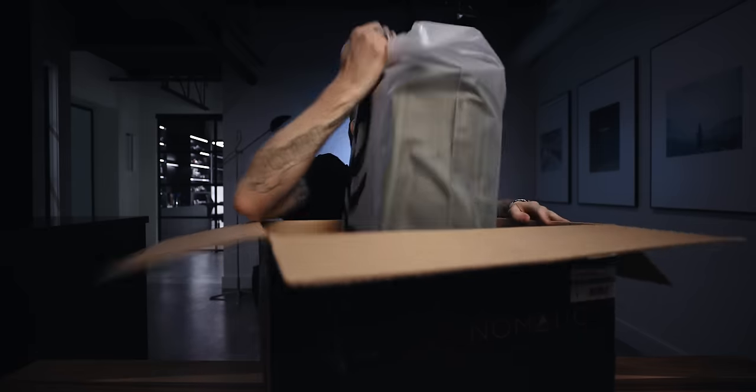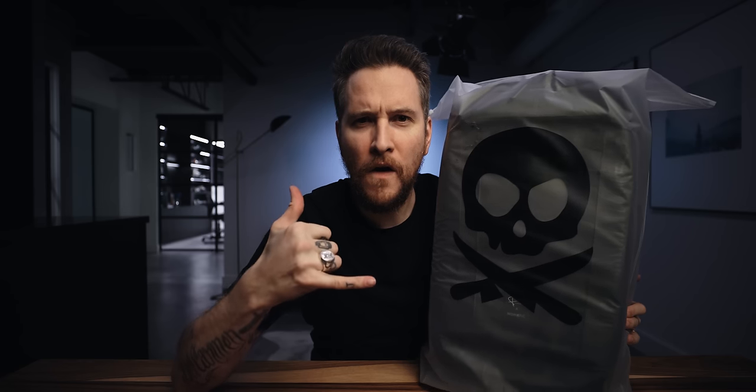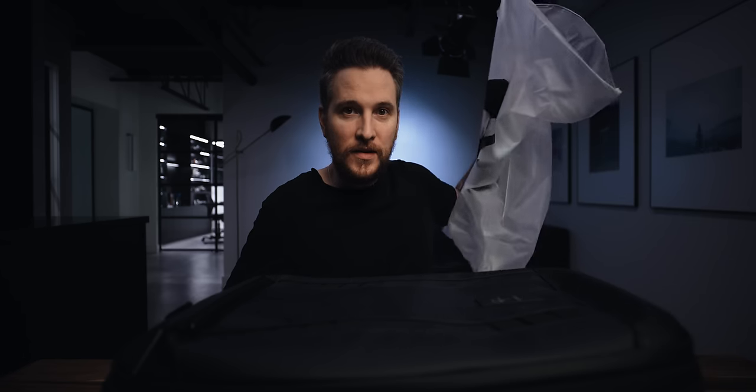All right, let's pull this out. Classic YouTubers — you have your bag inside another bag, actually. Slide it out here. That feels good. I'm the kind of person that keeps this kind of thing. I think that's also called hoarding.